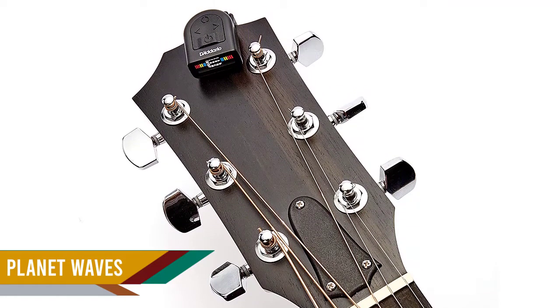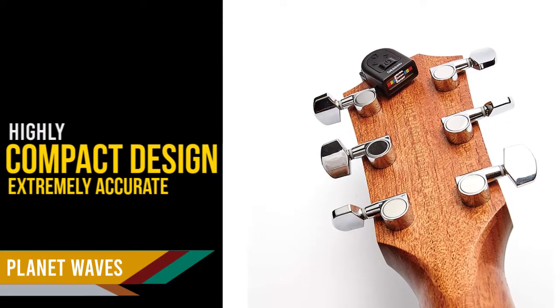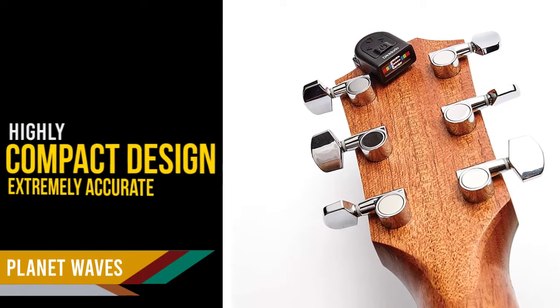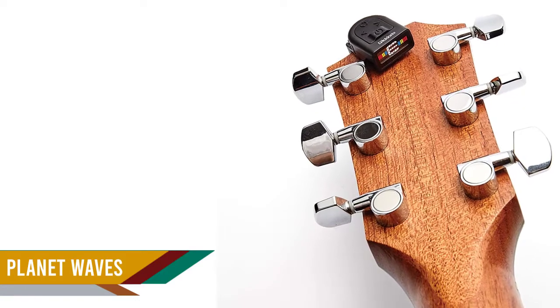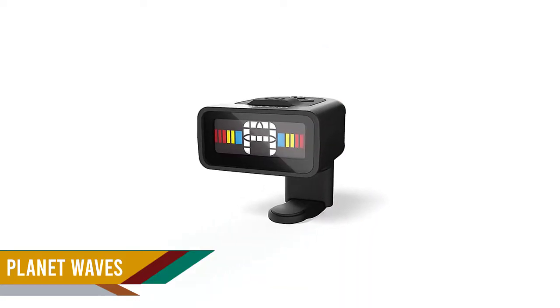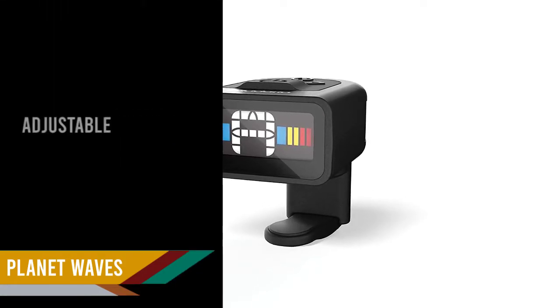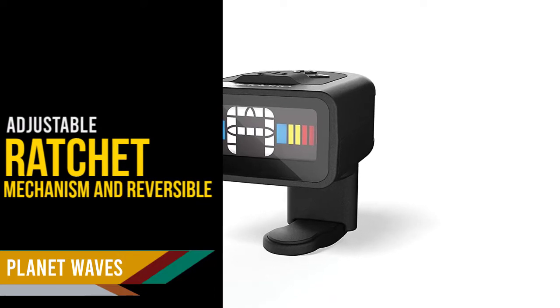Number four: the Planet Waves D'Addario NS Micro clip-on tuner. D'Addario is a highly precise and accurate micro clip-on tuner with an extremely compact and lightweight design, making it blend in with the instrument. The small tuner can be packed with the instrument in its storage case without needing to be removed first.